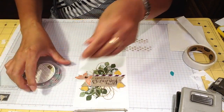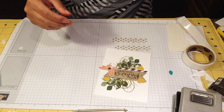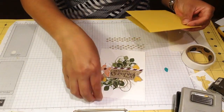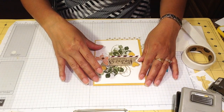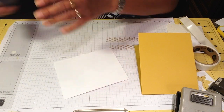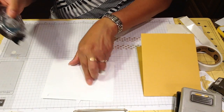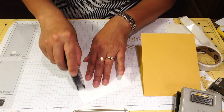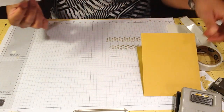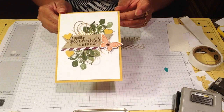We're almost done with our card. We just need our Hello Honey card stock — this is four and a quarter by eleven, scoring at five and a half — then we just glue it to that. This is going to be one of my cards; I need to make eleven more. I hope you like this video — please subscribe, give it a thumbs up. It's the first video of many. Here it is! Please visit my blog or find me on Facebook.